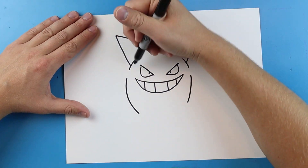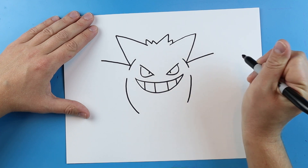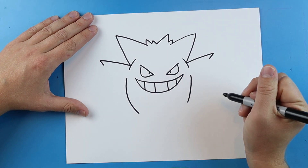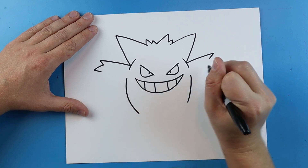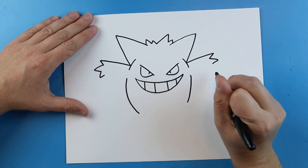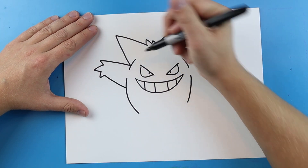Now right here we want to make his arms. I'm going to start here by drawing a line that goes out, then do the same thing over here. I'll make a little line that comes back for his first little finger, then one that goes out and comes back for the next one. Same thing over here. This last one goes down and up, and right over here down and up. Then I'm going to make a line that goes down here.